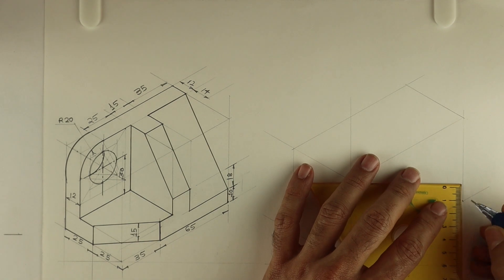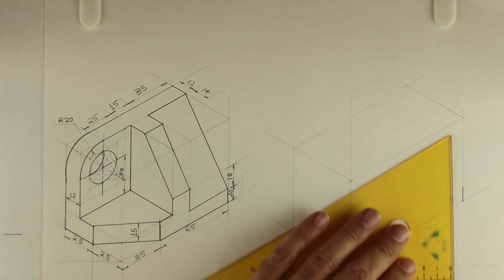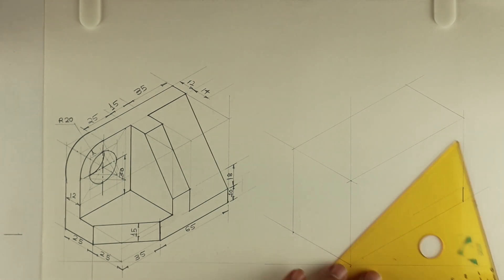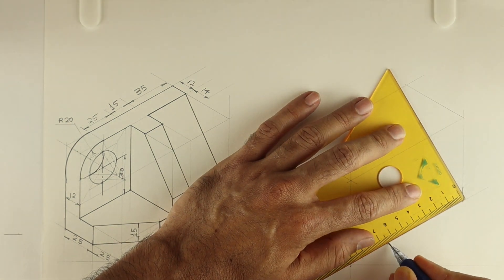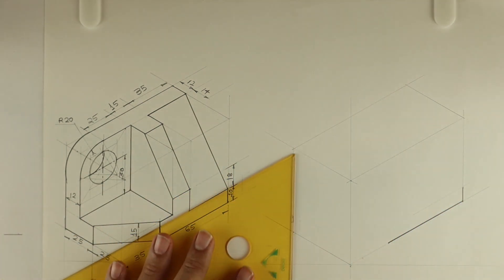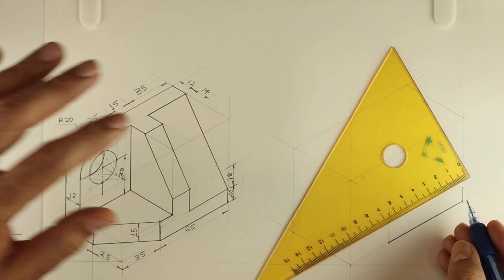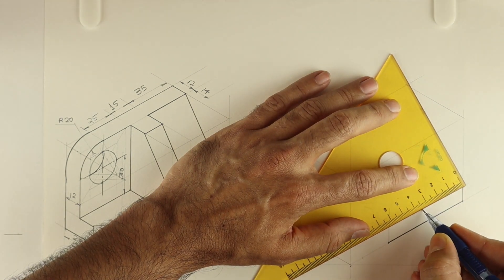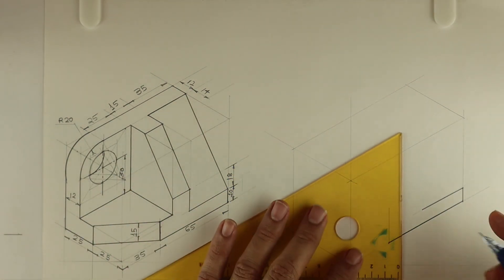Now first we will draw this part in front view. This height is 10 mm, then you go inside by 35. This is 65. After that you go up by 15, and from here you take 35.